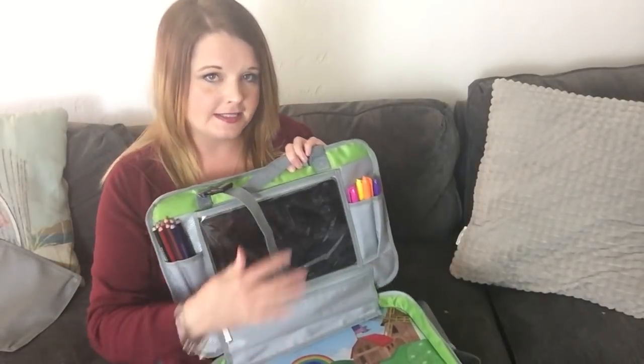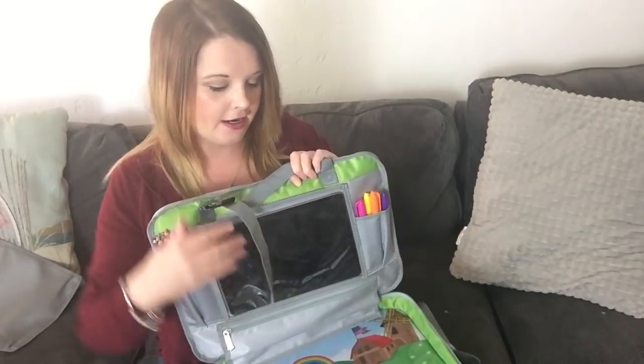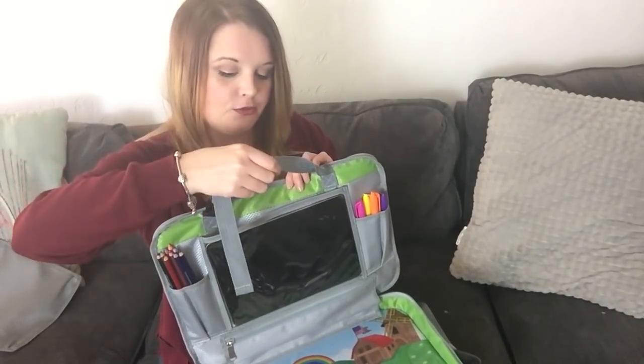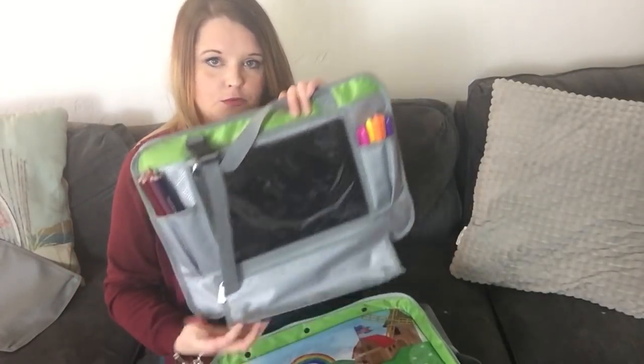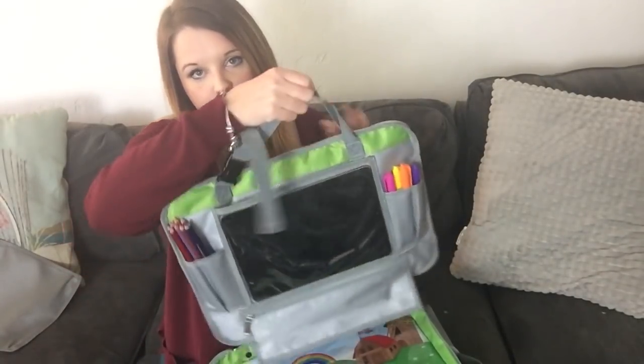And my favorite part is this pocket for your iPad. It's clear so you can just stick your iPad in there and hang it on the back of your car seat so that the kids can watch movies and everyone stays calm. And it's also detachable so you can have one kid watching a movie while the other is using the tray for drawing or snacking, which I thought was really nice.